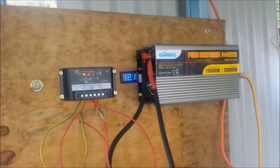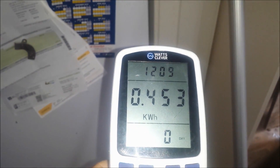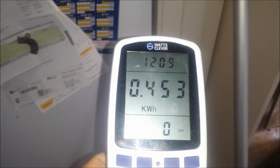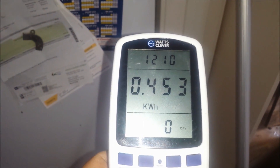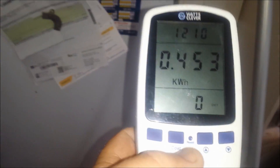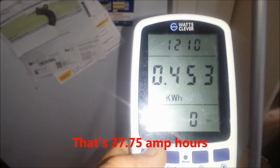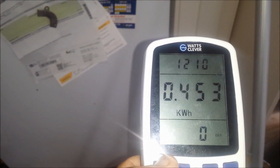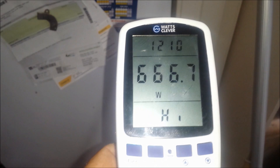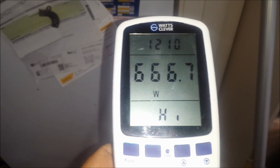So anyway, I'll go inside and we'll have a look and see what the kilowatt meter tells us about the fridge. The fridge was running for just over 12 hours on the battery before it dragged down and hit low voltage — 0.453 kilowatt hours. So anyway, that's a real world test on the fridge. Thanks for watching, I'll see you in the next video.